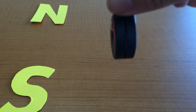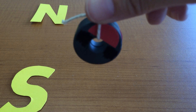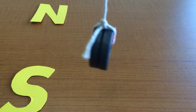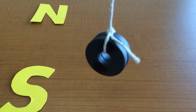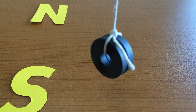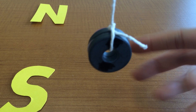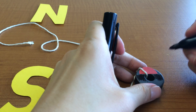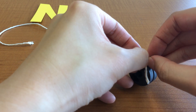Let's dangle it again — twist it so the stickered side faces the opposite direction and see what happens. It's spinning itself around; I'm not twisting the string at all. The stickered side is pointing north, so we think it's north. We can then label the sticker "north" on both magnets.